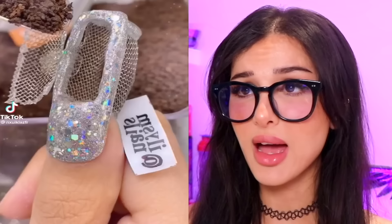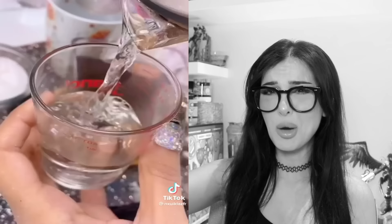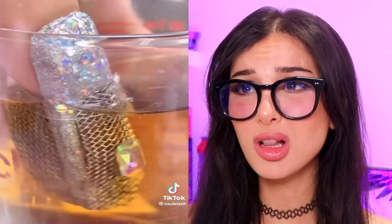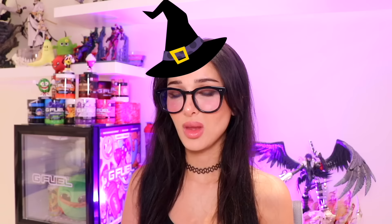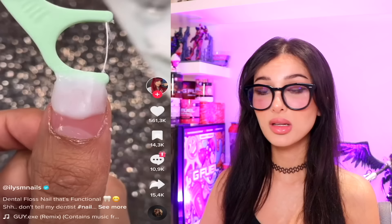Y'all ever seen somebody make coffee from a nail? No — there's literally a strainer. Nothing like brewing a cup of cuticle coffee straight from the nail bed and serve it to your crush like, 'Oh, I made you some special coffee.' A witch has definitely done this in the past.